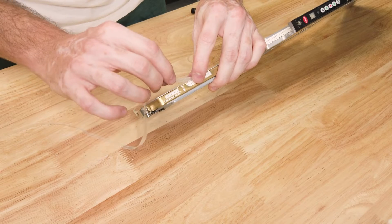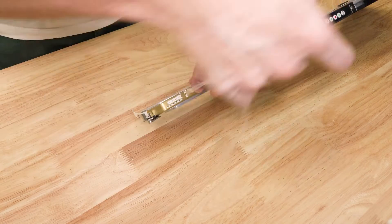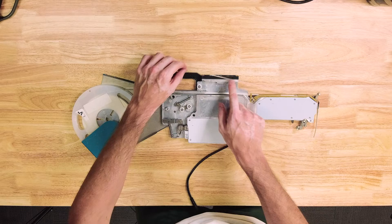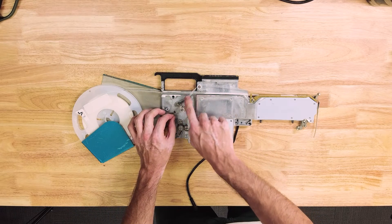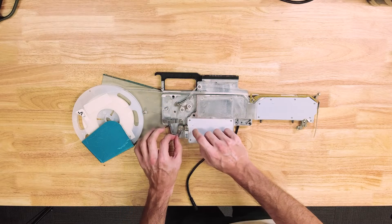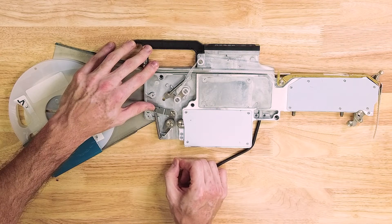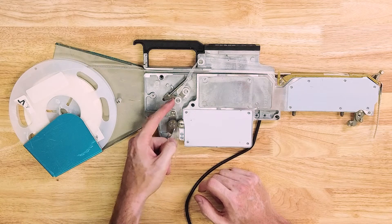Now feed the film into the peeler. When we pull back, the film will peel on this notch. To tension the peeler, thread the film over this idler, pull it over the channel and pull it flat against this idler. You can see when I pull on the film now that tension spring picks up. Apply light tension and open the gears, then release to lock that film in place. The film is now at tension.